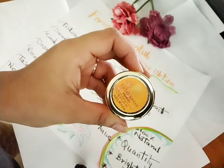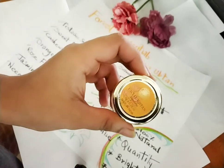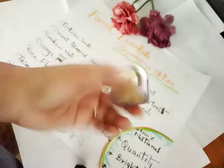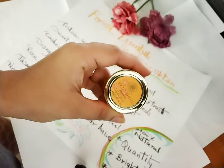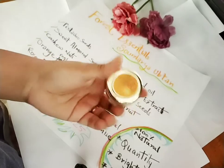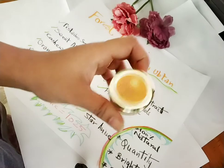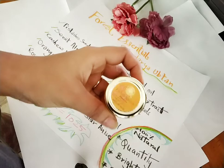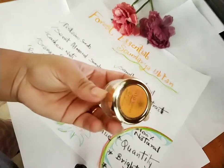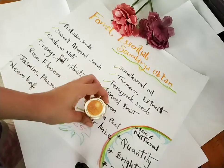Hello everybody, welcome to my channel. Today I'll be reviewing a very good product by Forest Essentials — this is a facial ubtan. I got this as a sample from Forest Essentials when I had purchased some other product. After using the sample I'm going to review it: what ingredients are there, what is the market price, where you can buy it from, and what was my overall experience using this Soundarya facial ubtan.